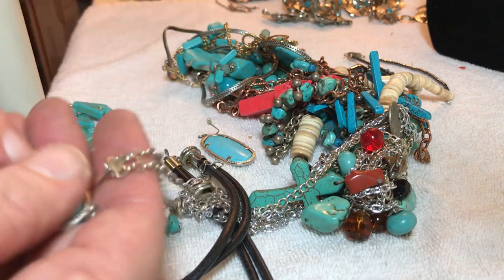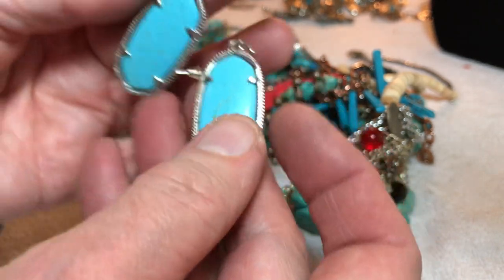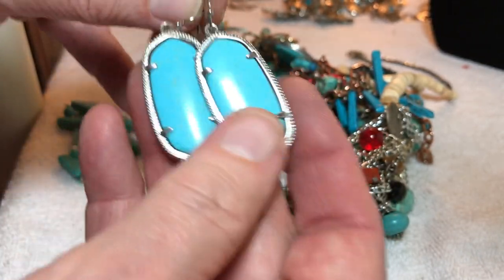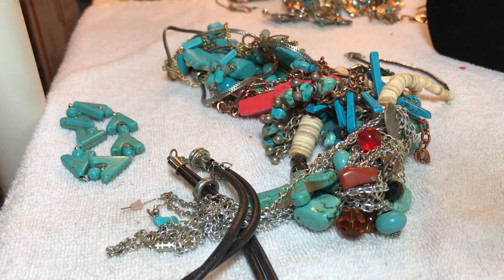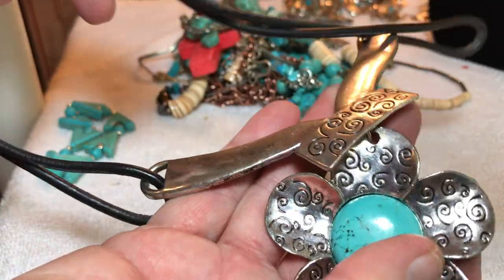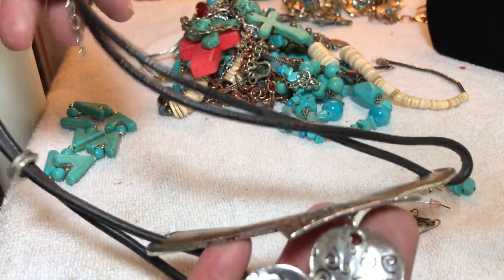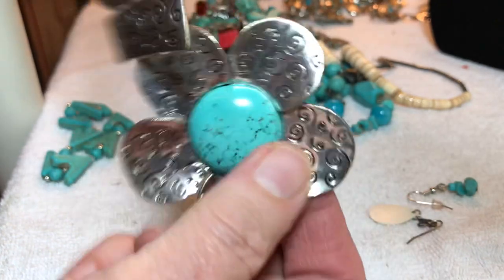Does Kendra Scott mark her pieces? This is stone — seven dollars. I'd like to know if she marks her pieces or if it's just on the packaging. This is different, this is nice — large, kind of a Chico style, but I don't see a maker's mark. That is a stone — nine dollars.